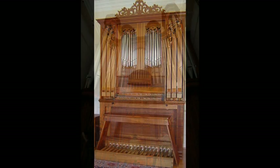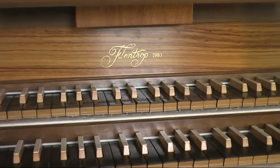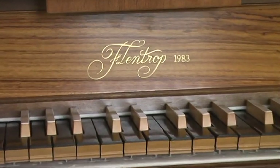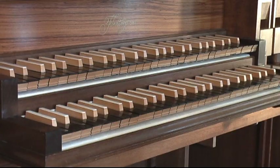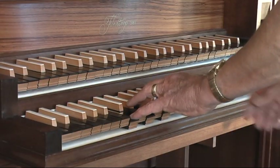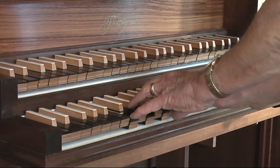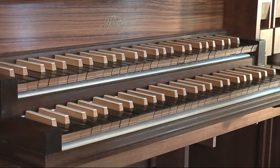About ten years ago, I bought a small tracker organ built by Flintrop in 1983, a very nice little instrument for home practice. It has a four-foot principle and an eight-foot gedect.